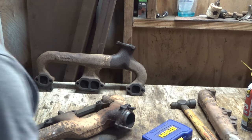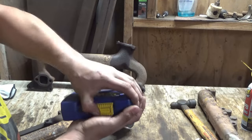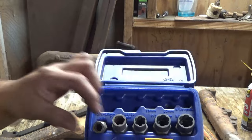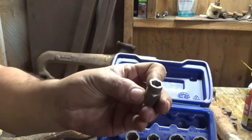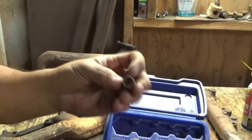Let me go ahead and show you how these things work. You can buy this at Lowe's or Home Depot, or maybe both of them. That's how they look — they got different sizes. They just have a little swirl thing in there that bites in whenever you turn it left.